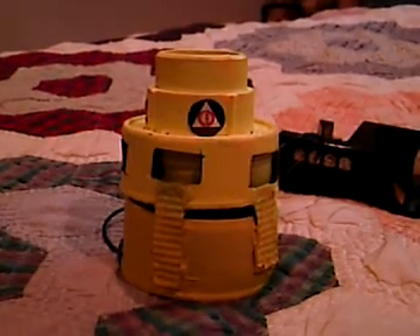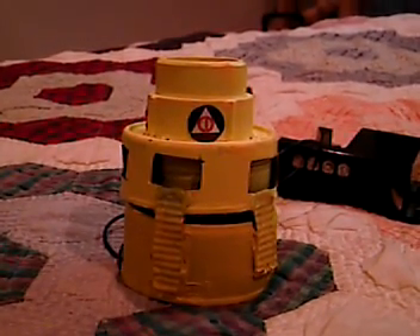Hello YouTube. This is going to be a video of my finished mini Civil Defense siren. It's made out of two tuna cans, a dog food can for the chopper, and a piece of pipe for the air intake. I painted it all yellow and put little Civil Defense decals on there.